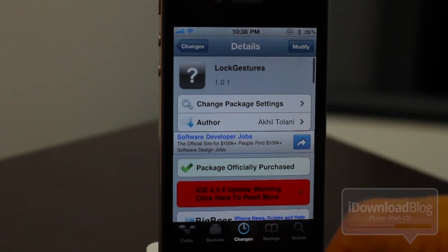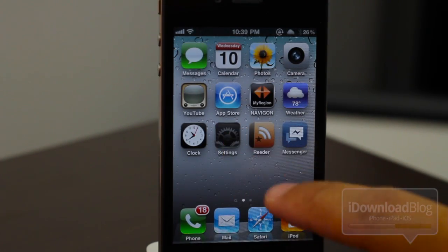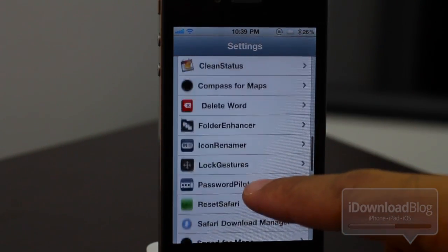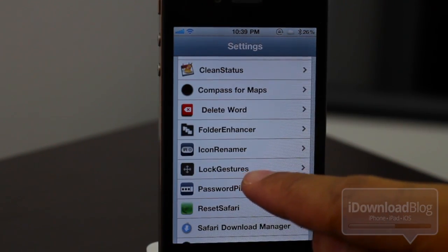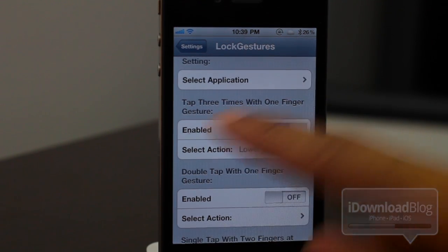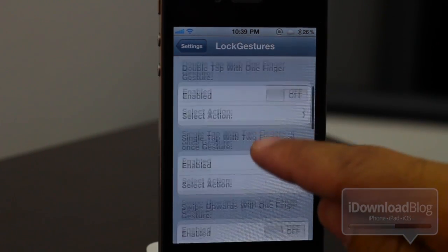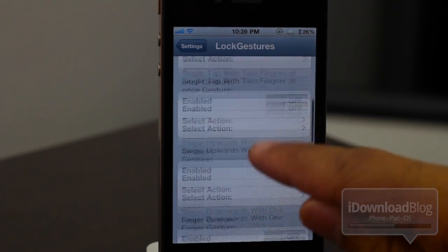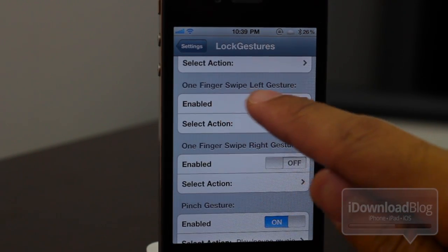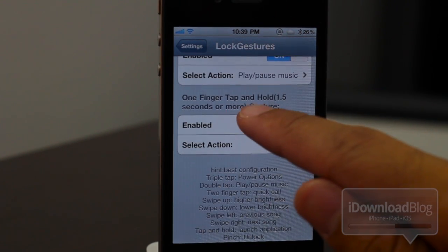Let's go back to our home screen and let me show you exactly how Lock Gestures works. First of all, let's go to Settings — double tap that — and then find Lock Gestures right there. Let's open it up in the settings panel and you can see all the different settings available: tap three times with one finger, double tap with one finger, single tap with two fingers, swipe upwards with one finger, swipe downwards with one finger, one finger swipe left, one finger swipe right, the pinch gesture, and one finger tap and hold.